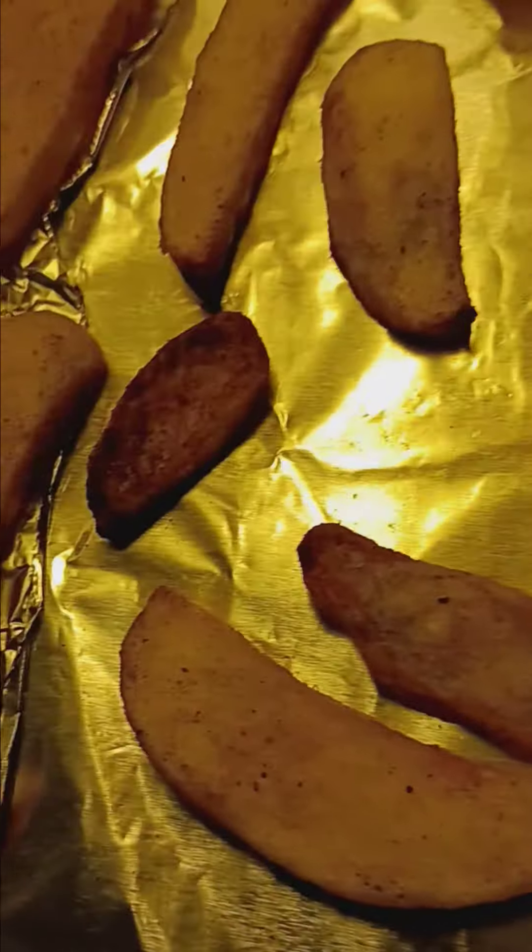Hello everybody. Got some Red Robin fries here. They look dark on the camera — I don't know why. Well, that one's a little dark, and that one, and that one, and that one. But the rest are good. That's because they're so little.